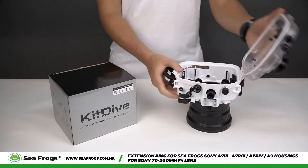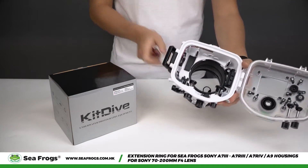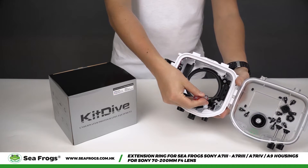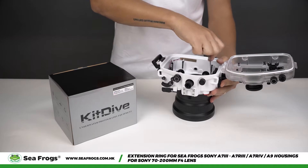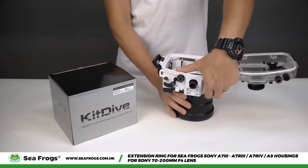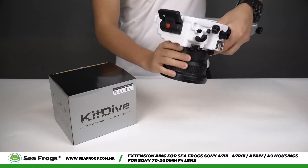First, we will detach the standard port from the camera housing. To do that, you will need to unscrew the locking pin inside the housing. When the standard port is unlocked, press the red button and rotate the port counter-clockwise to detach it.